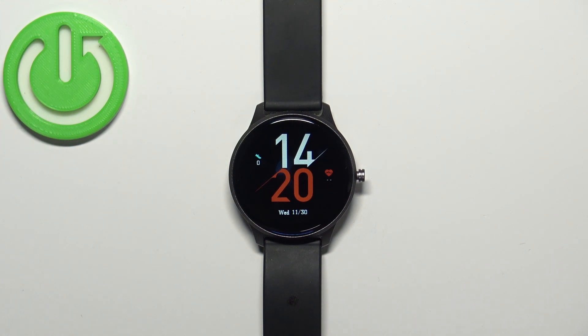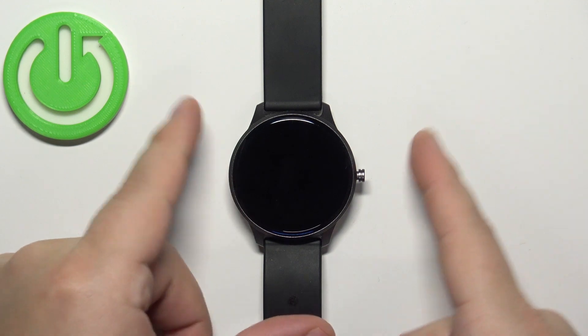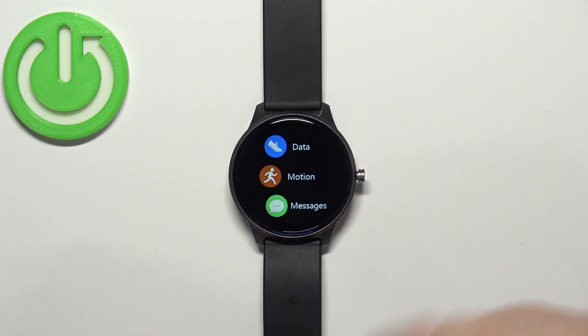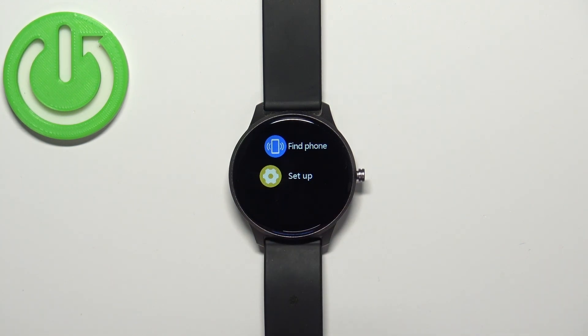Now let's continue with the reset. The first thing you will need to do is turn on the watch or wake up the screen. To turn it on, simply press and hold the side button. To wake up the screen, press the side button once. Once you wake up the screen, swipe right to open the menu, then scroll down, find the option called Setup, and tap on it.